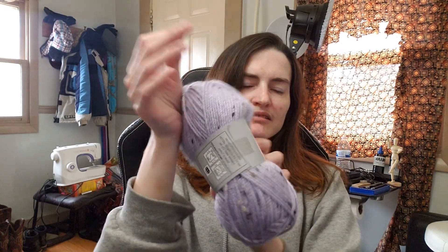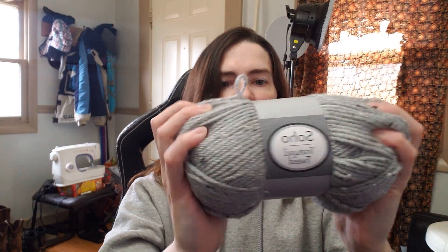I don't understand US sizing for hooks — I don't know why we use letters instead of the actual size. It was made in Turkey and distributed by Herschner's. It's the Soho Tranquil Tweed in lavender and it's so pretty. It doesn't feel bad at all — it's not super soft but it doesn't feel itchy. I love the little flecks in it: black, brown, and tan flecks that look really good on the lavender.